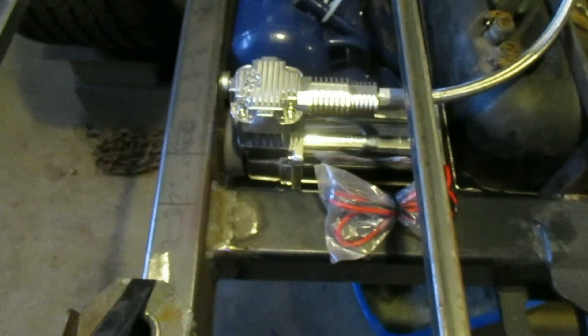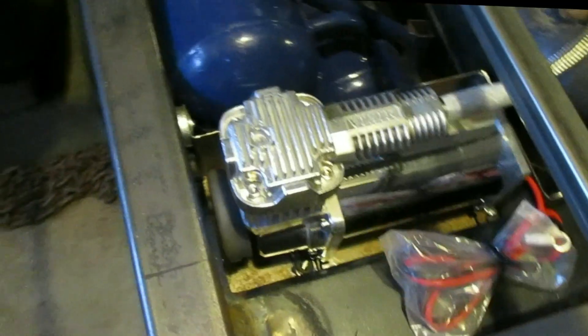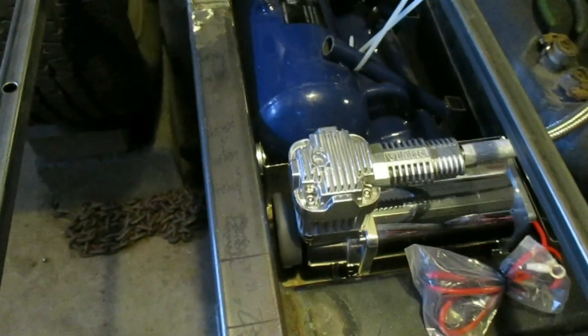I had forgotten to put that air cleaner on the front of the compressor, so I had to extend everything back and put some washers in there. But everything still fits, and maybe I'll add on to that ear slightly and bring it back some.